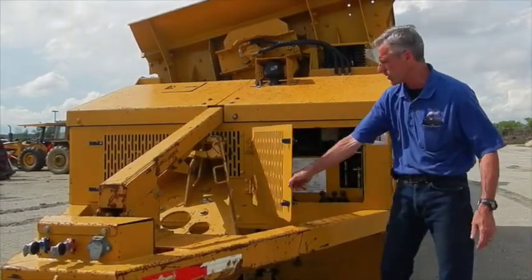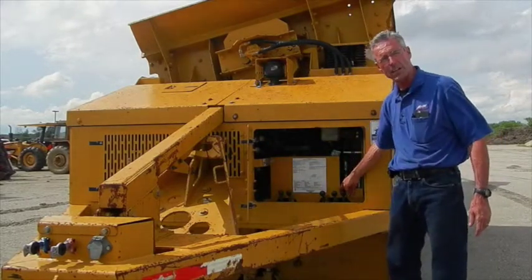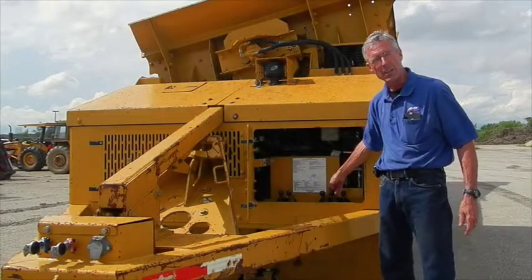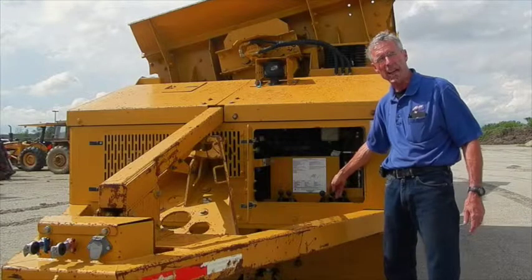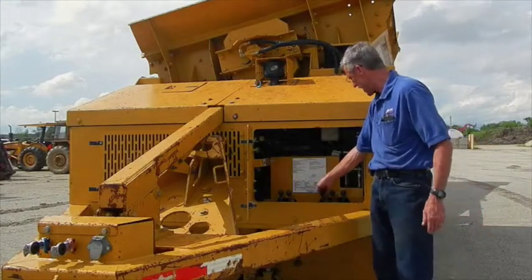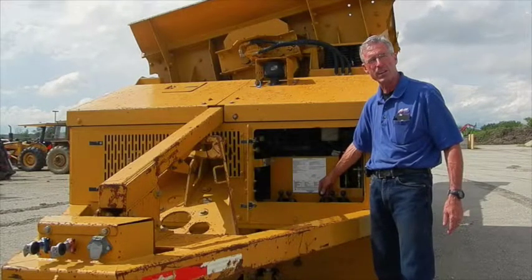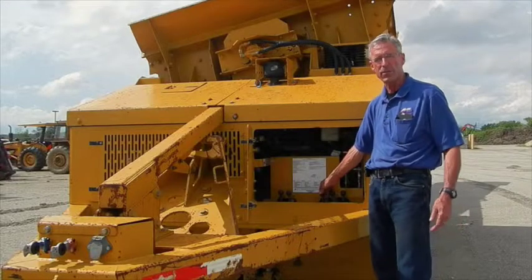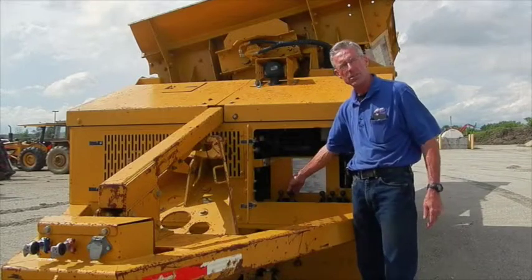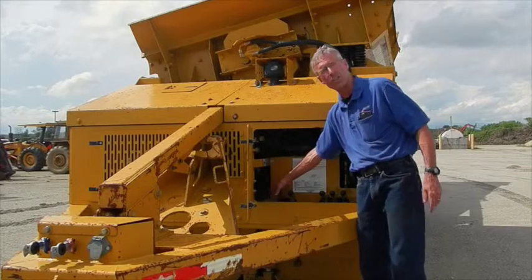Underneath this panel are the controls that run the machine. You have your screening control, which turns on the vibration. There is a control for the axle in the back for transport — you can raise or lower it to set it on the ground, which is the position it's in now. The next control unfolds the conveyor into the operating position. On the other side, there are two more controls: one to raise and lower the axle position, and one to turn the conveyor on.